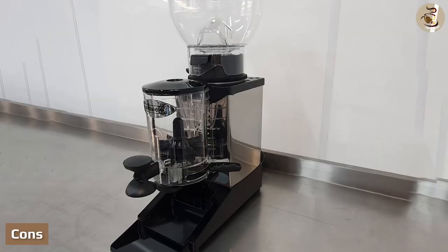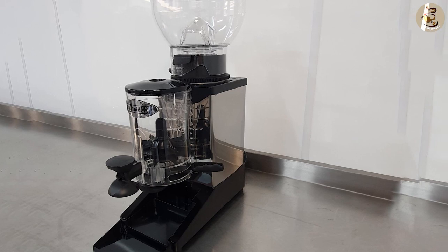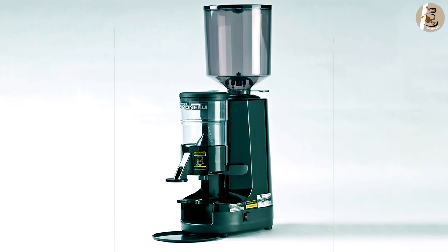Cons: if you grind multiple types of coffee, there can be cross-contamination of the grounds. While espresso grind mixed in with French press coffee isn't a big deal, the reverse can mean a bad shot. Also, unused grounds may sit in the doser until the next use, when they may not be fresh.